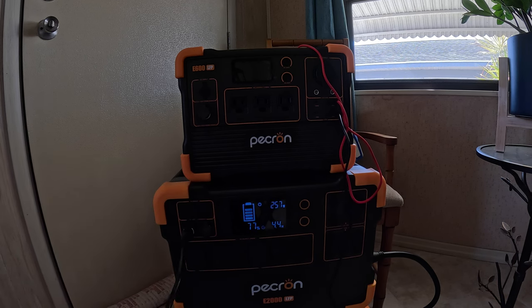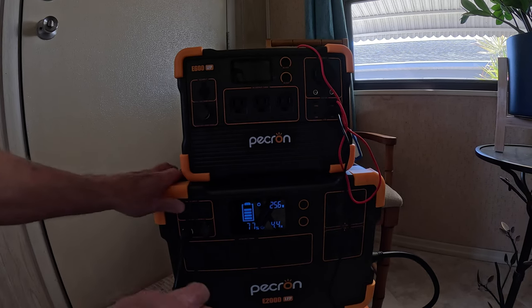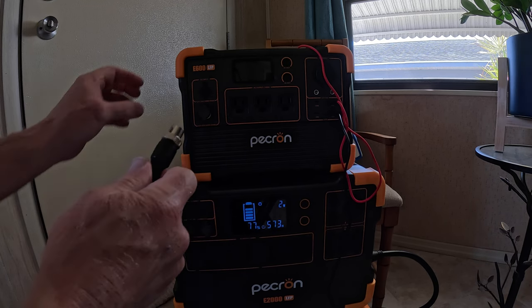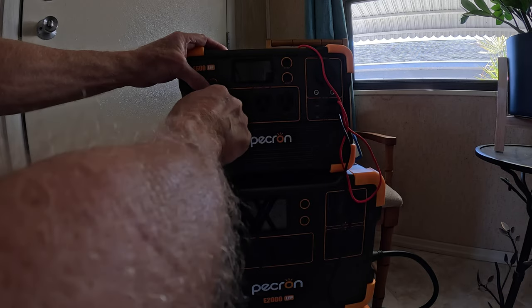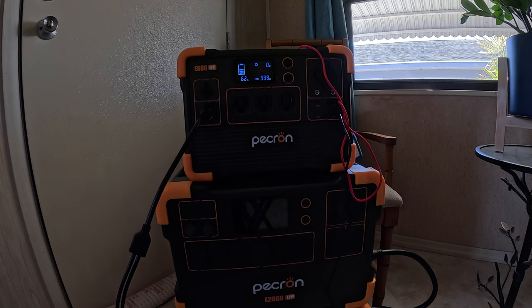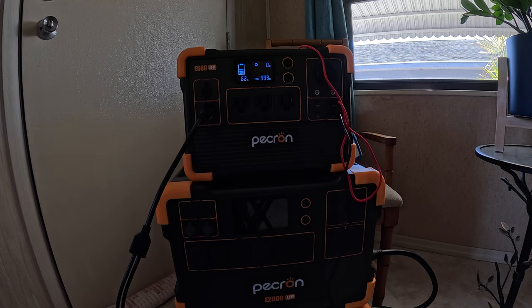This is hooked into my newer panels — they're the waterproof ones that Pecron has on site right now. Here are the older panels that I've had for a couple of years and they still work pretty good. And this E600 LFP takes a couple of minutes for the inverter to kick in and start pulling wattage out of the panels.